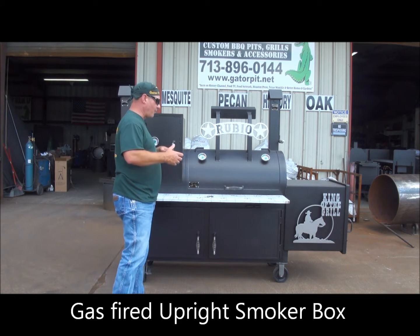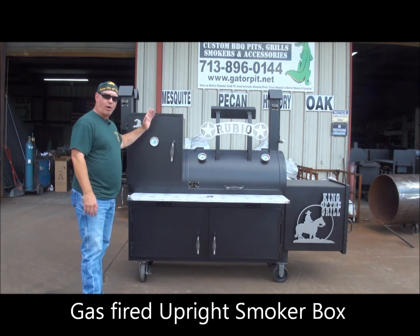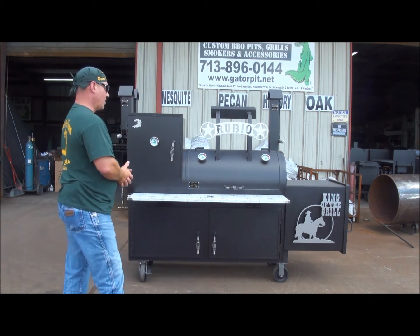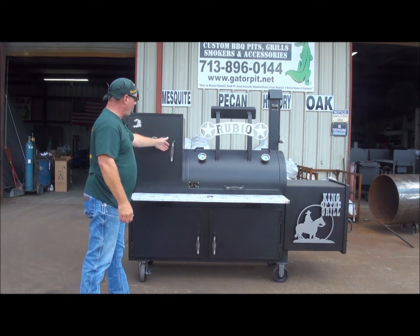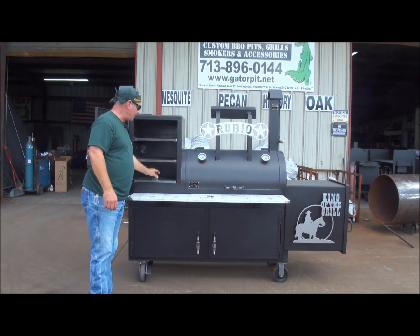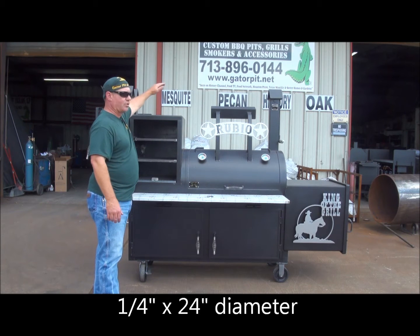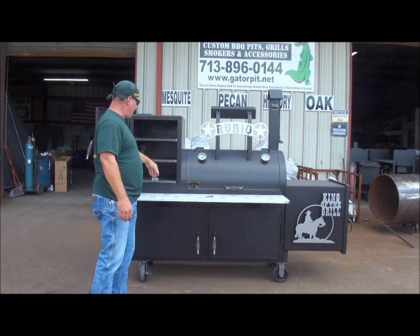I'll just start from this way and work my way down. You've got a two-foot tall upright. Our uprights are normally 36 inches tall. This is for a customer's home, in his backyard, his patio — for his outdoor kitchen we went 24 inches tall. We gave him three sliding food racks. Our uprights are usually 36 tall with four slides; this is 24 tall with three slides.